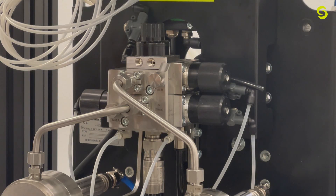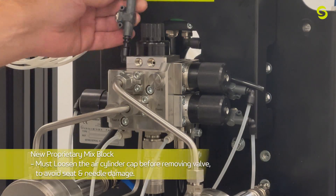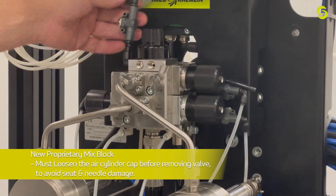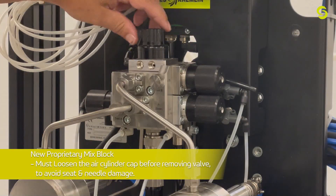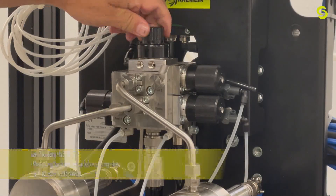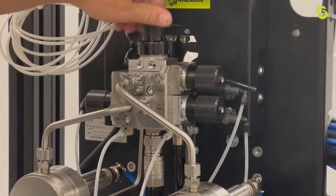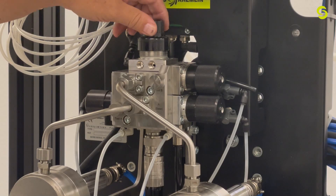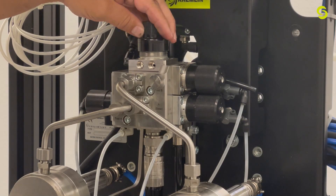In this segment we're going to talk about how to disassemble the mixed manifold components. We'll start with the injection valve and work our way down. First, make sure you disconnect the airline for the injection valve. Then take off the black cap and remove the spring tension. Once you have it loose enough, you can remove it — just leave it on for now.